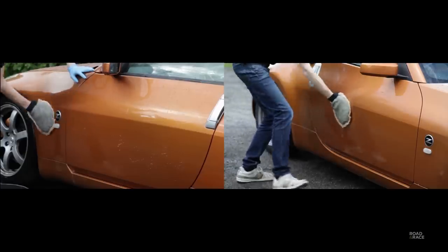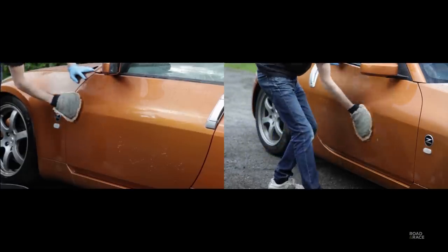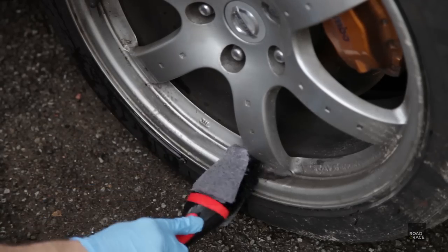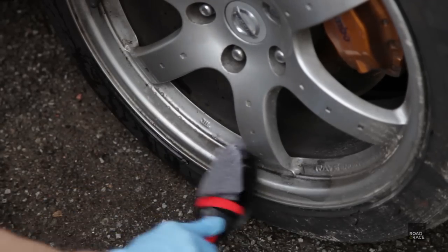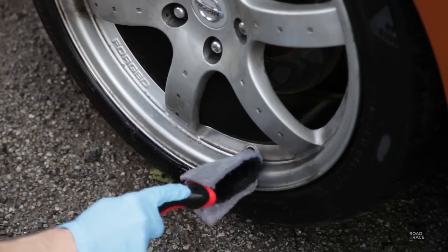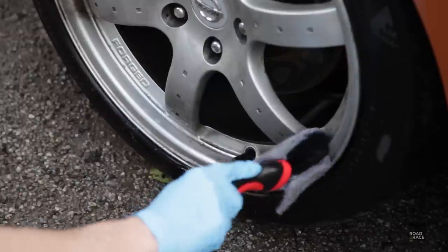On to number two — did it make the car easier to wash? The dirt on both the waxed and coated doors and skirts came off equally well. As for the wheels, the dirt and brake dust came off fairly easily on both, with the coated wheels being slightly easier — let's say 20% easier to clean than the waxed.